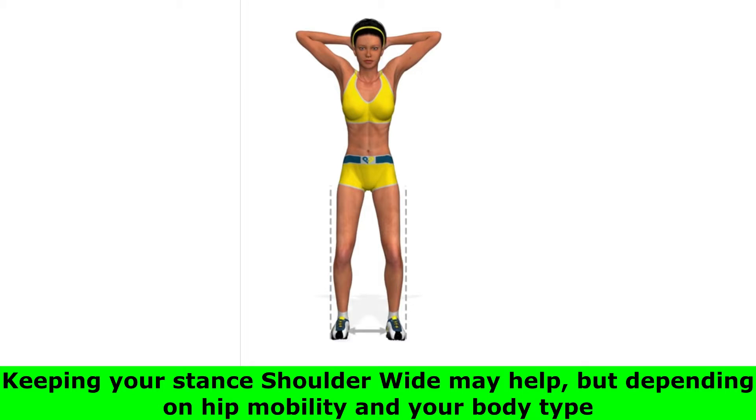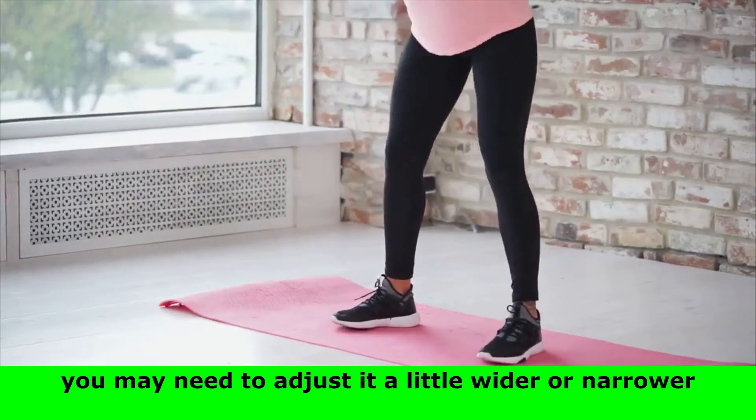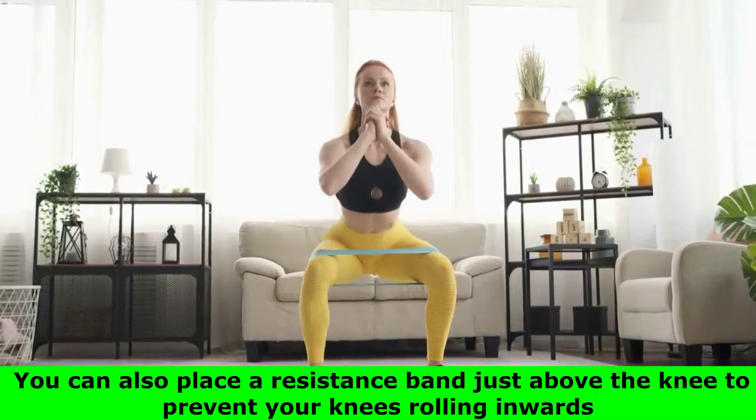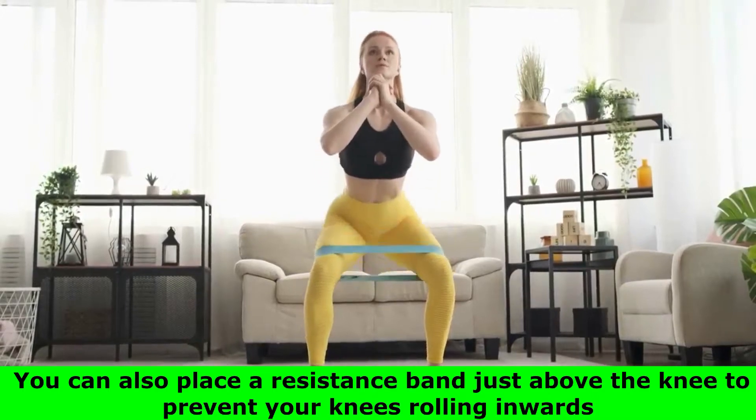Keeping your stance may help, but depending on hip mobility and your body type, you may need to adjust it a little wider or narrower. You can also place a resistance band just above the knee to prevent your knees rolling inwards.